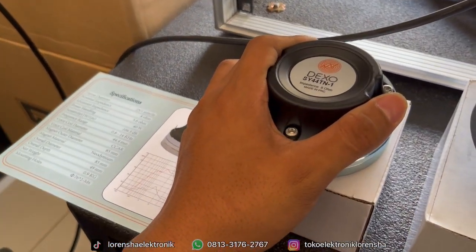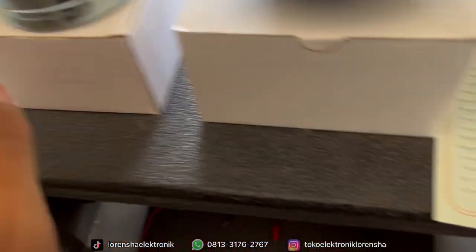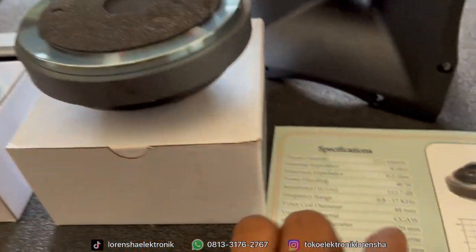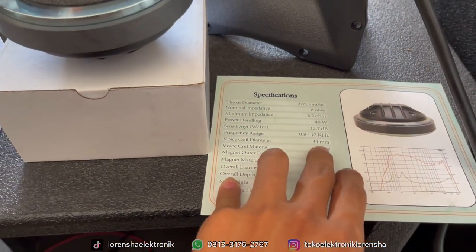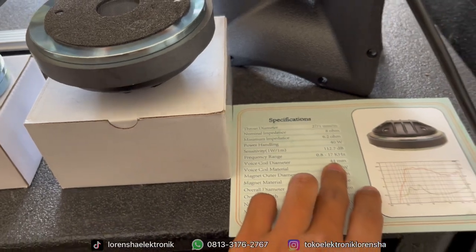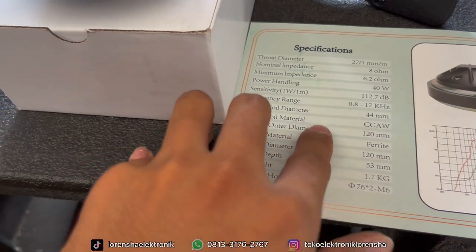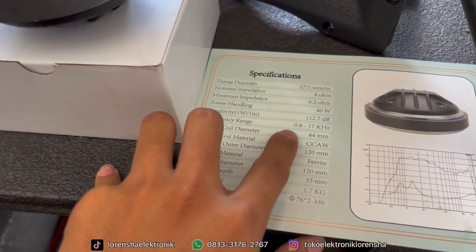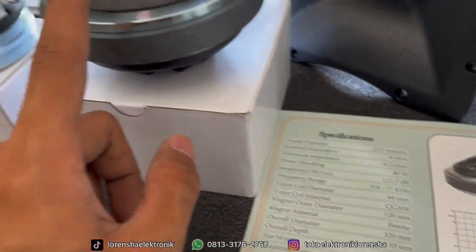Untuk SJ44TN dari Dekso, voice coil-nya sama yaitu 44,4 mili. Yang ferrit ini voice coil-nya 44 mili, jadi bukan 44,4 — biasanya yang dipakai itu 44,4. Untuk spesifikasinya, ini menggunakan CCAW untuk material voice coil, masih kualitas reguler, mayoritas sama seperti tweeter sejenis untuk kelas ferrit ini.